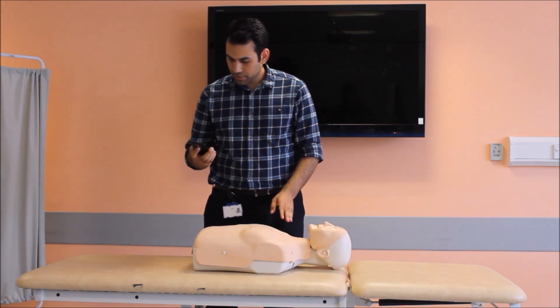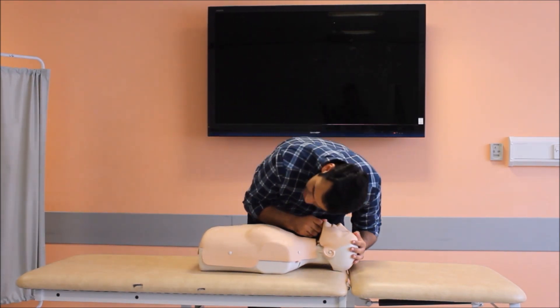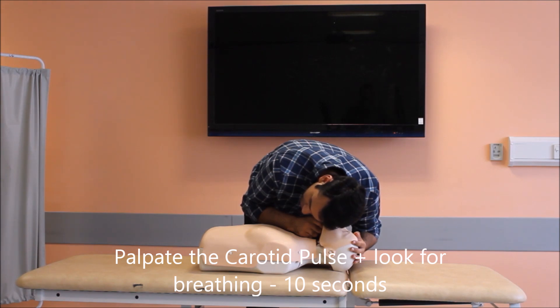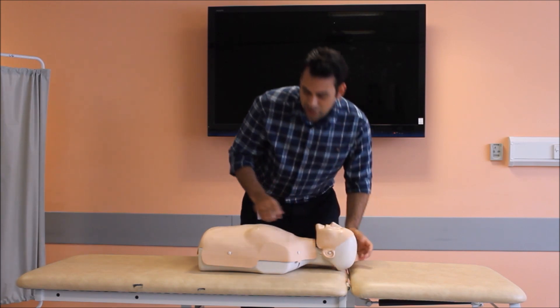I will note the time: 16:26. I will look, feel, and see for breathing for 10 seconds. My patient is not breathing.